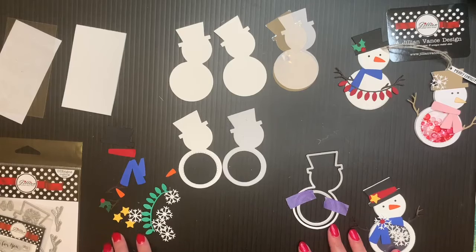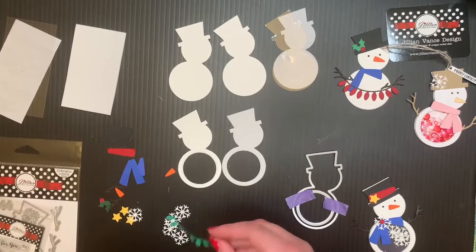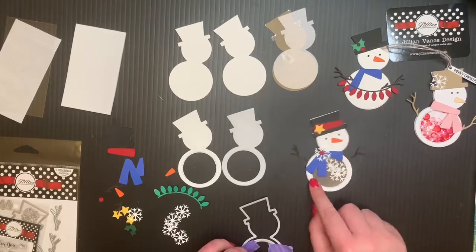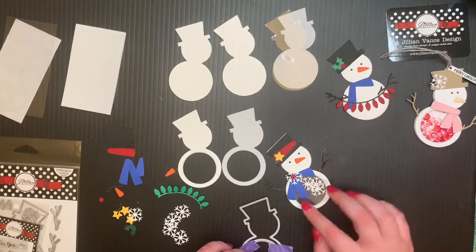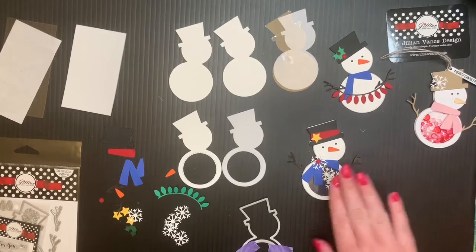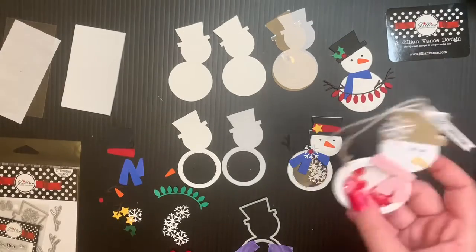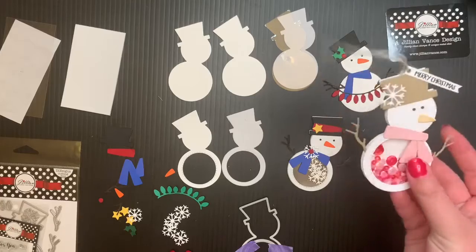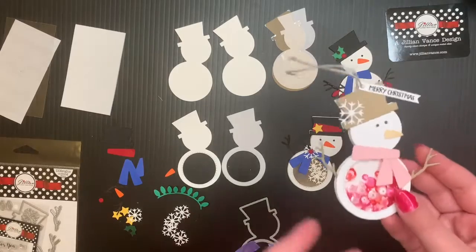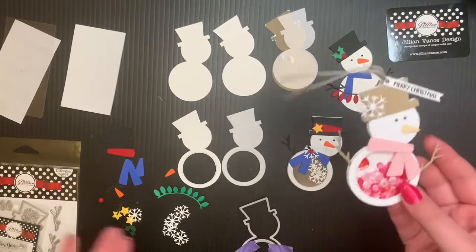After that you can go ahead and cut all the tiny pieces. We have snowflakes, there's a little string of lights, there's a holly, there's stars, and there's the scarf — you can do one little piece hanging off the scarf or you can do two, it's all up to you. If you want to use these snowflakes for the shaker parts you can do that, but if you want to do something fun like Shelly did, you can use some sequins or glitter. And you don't have to stick with the traditional colors — you can do something really cute and fun like pink, just go with what your taste is.